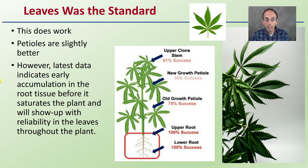The latest data indicates early accumulation in the roots before the viroid saturates the plant and shows up with reliability in the leaves and throughout the plant. The diagram shows upper success rates in older growth petioles and upper clone stem, but upper and lower root areas are near 100%. So particularly early on, if you can send a root sample to your standard testing lab, it might be worthwhile.